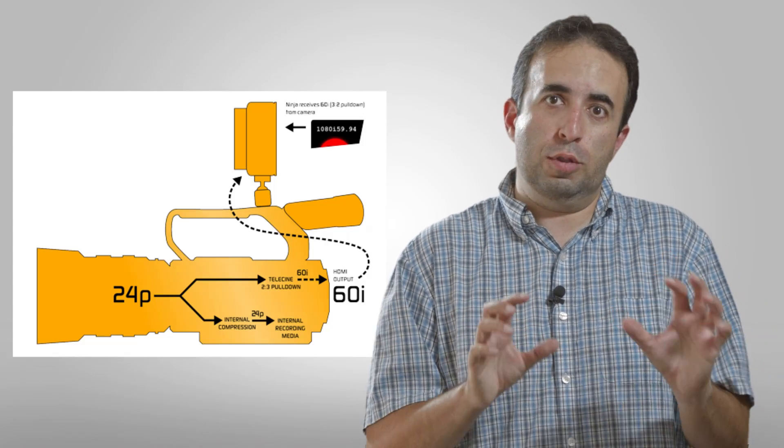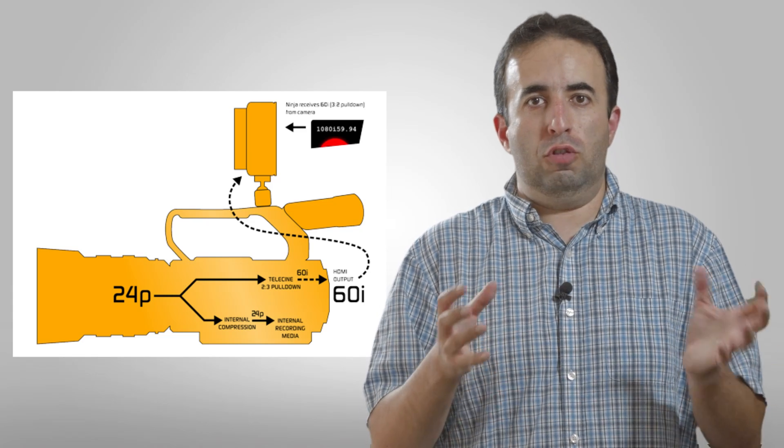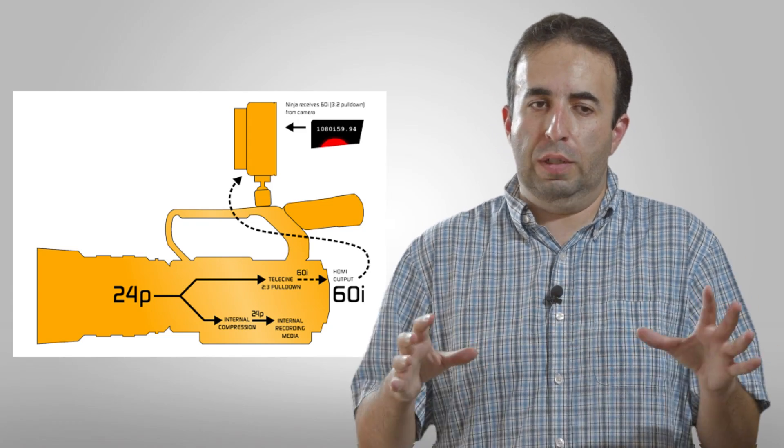One big question when using an external recorder is, depending on your frame rate, how does the recorder record? A lot of times cameras — and this varies by model, so check your own manual — when they're recording 24p, which is very popular to give that movie look, it's not actual 24p; it's 24p inside of a 60 interlaced field.